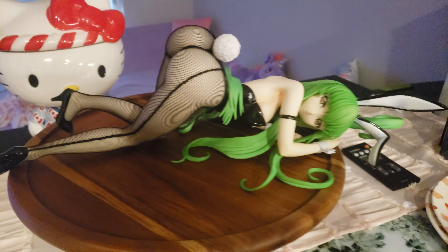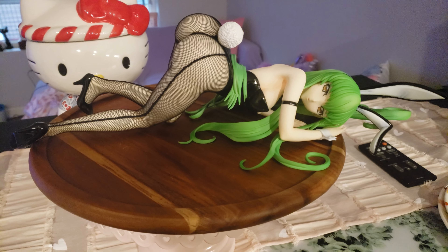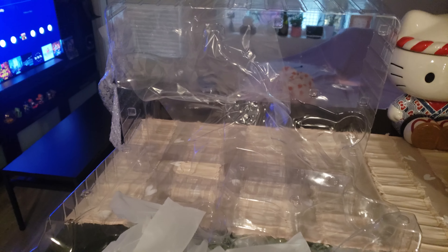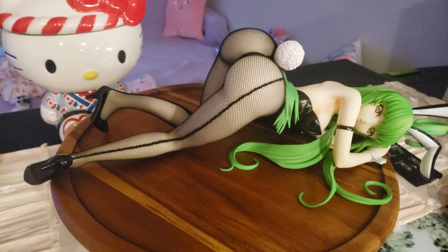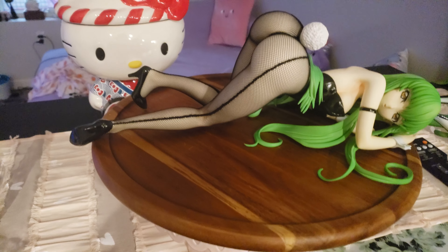I'm glad I didn't film unpackaging her — when it's time to move in a couple months it's going to be a pain in the ass to put back together. There's plastic pieces for her hands, covers the edges of her hair so they don't break. This thing has some weight to it. C2 has some weight to it. When you look at the images you have an idea of how big it might be, but it's much bigger than I thought it would be.